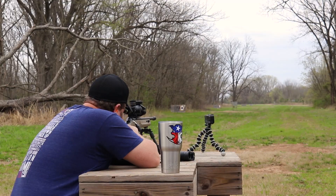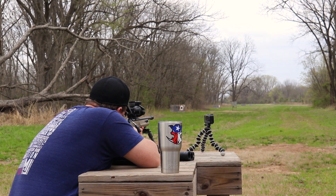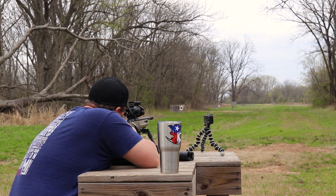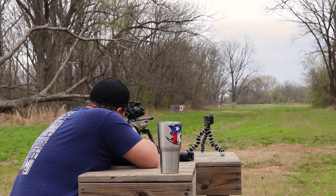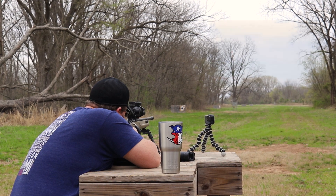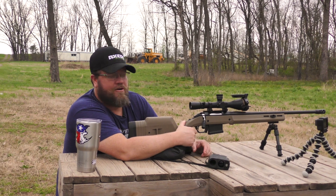First shot, we'll do that at a hundred. Okay, so we're on at a hundred.